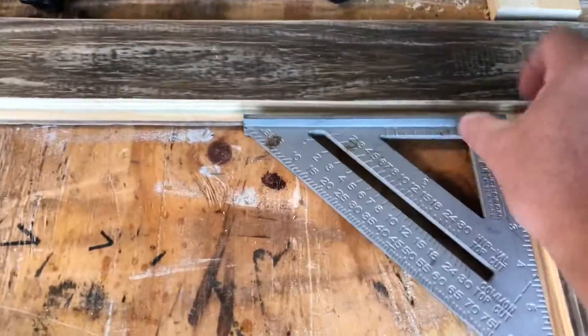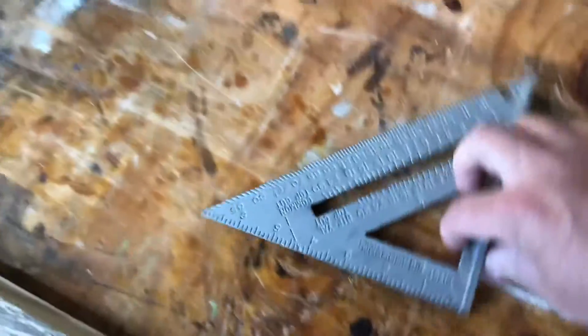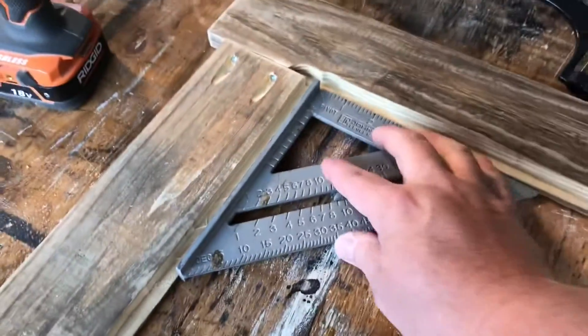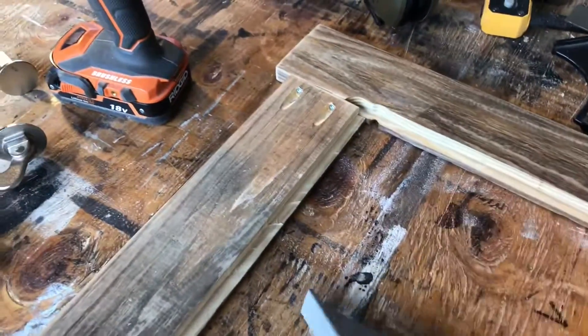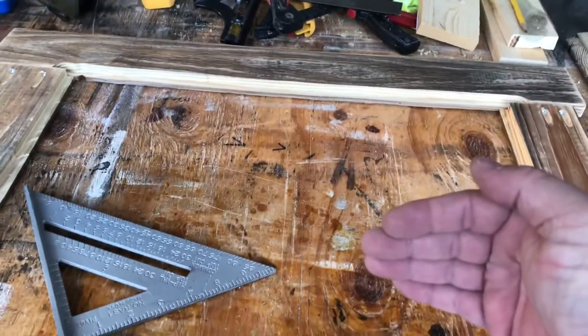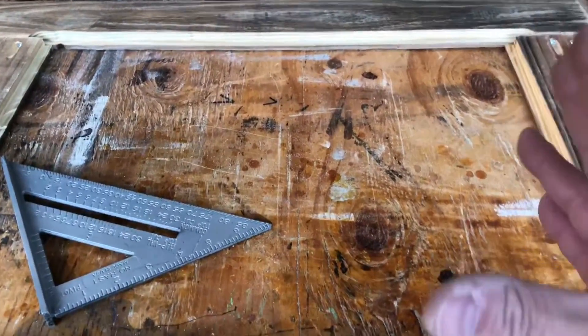As we're going along, I want to check the squareness of our joint and it is looking good. Again, this is a rustic frame — it doesn't have to be perfect. But we do want to check the squareness and make sure, because the mat that goes in there will be square. If this is not square, you're going to have a wonky looking frame.